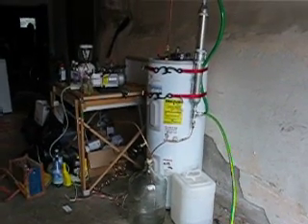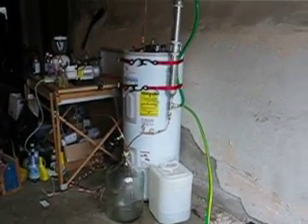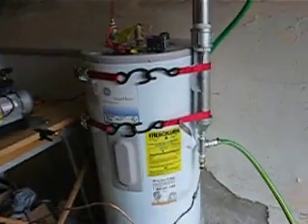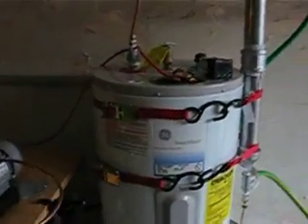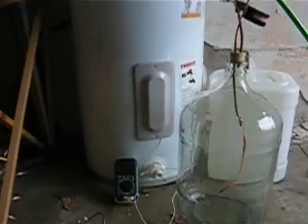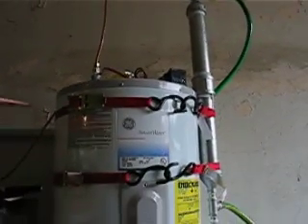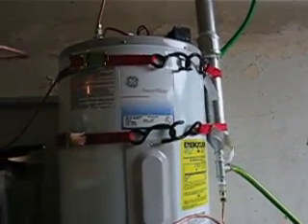Here we're going to do our first test with the new methanol recovery prototype. We'll call this the water test — before putting methanol in this sucker, we'll just run a test with water to make sure there are no leaks in the seals or anything, and make sure all the equipment works well before switching to a more toxic methanol.